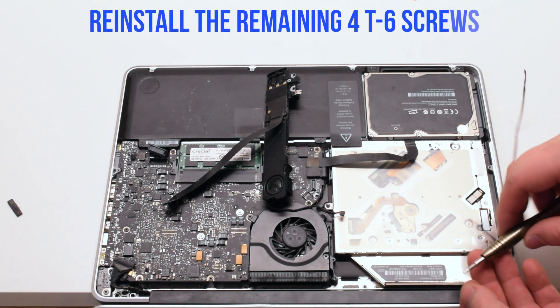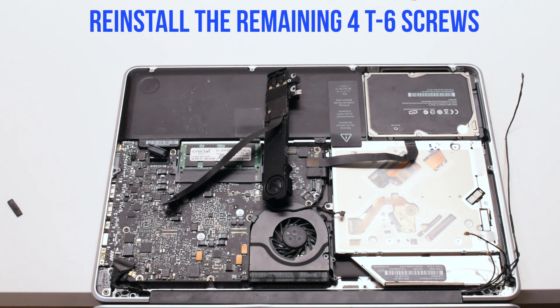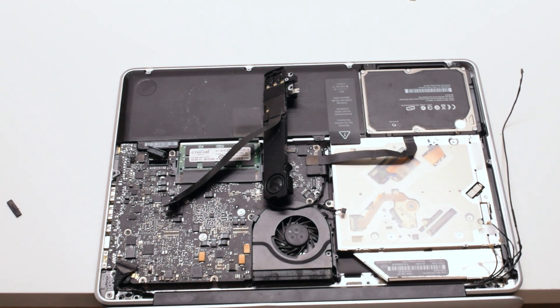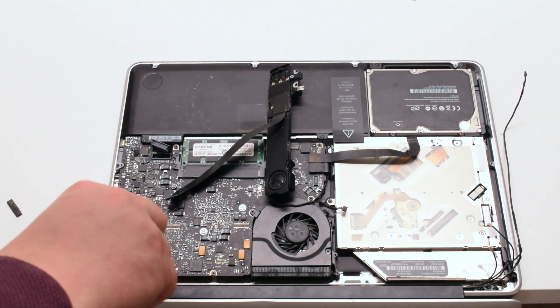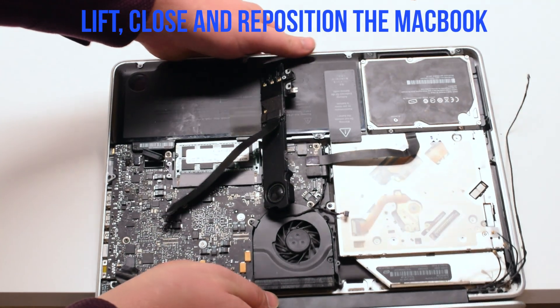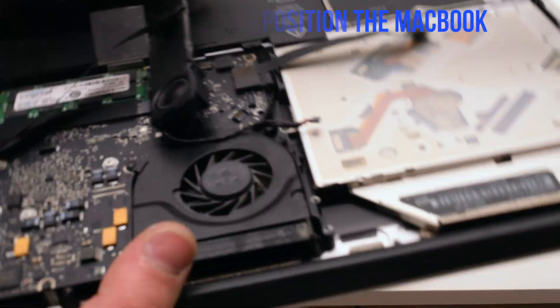Now you can reinstall the remaining four T6 screws, two on each hinge.